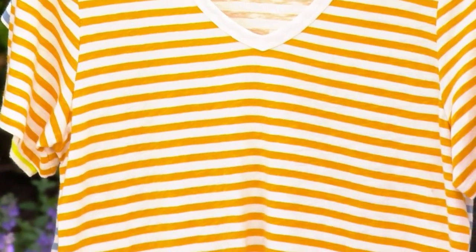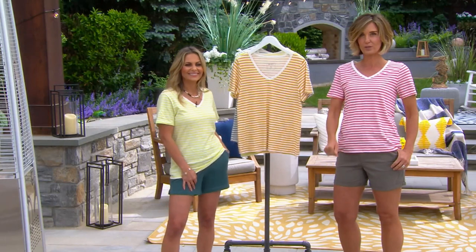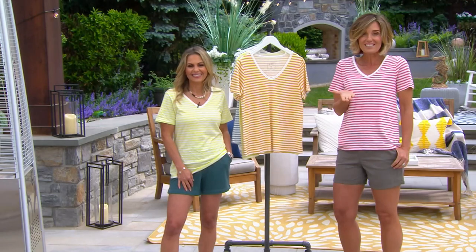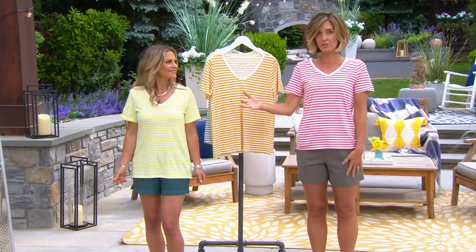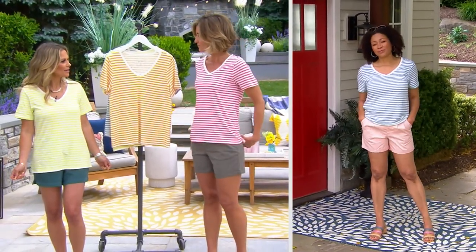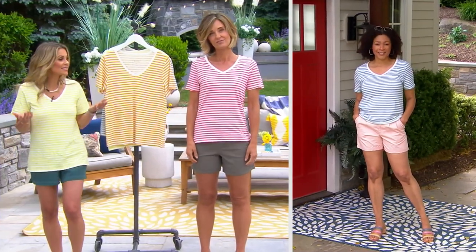It looks beautiful under one of those eyelet shirts too — having the stripe coming through looks awesome, and it's a fun way to bring color into your wardrobe. Also, notice the difference in height here: 5'9" with a long torso versus 5'2" with a short torso — very different, but it still looks great on both of us, and we're wearing the same size.